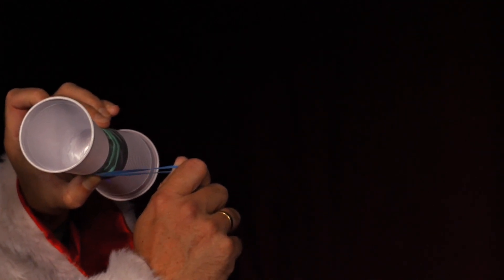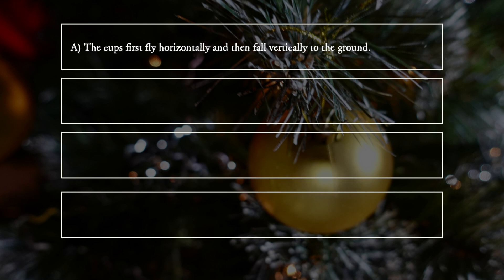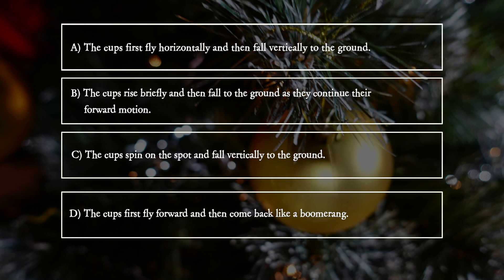What trajectory do the cups describe? A: The cups fly first horizontally and then fall vertically to the ground. B: The cups rise briefly and then fall to the ground as they continue their forward motion. C: The cups spin on the spot and fall vertically to the ground. D: The cups first fly forward then come back like a boomerang.